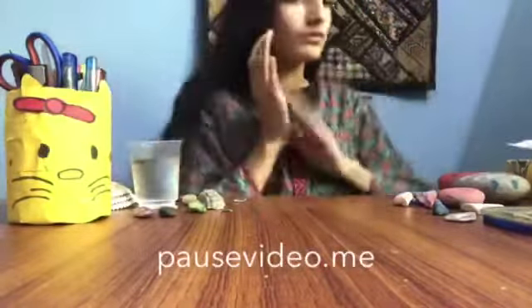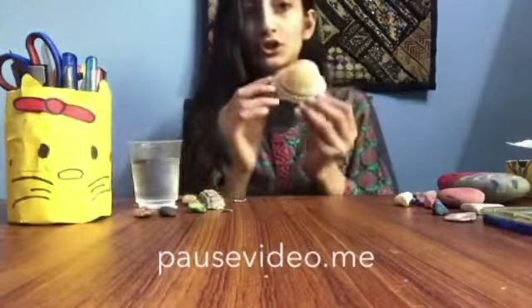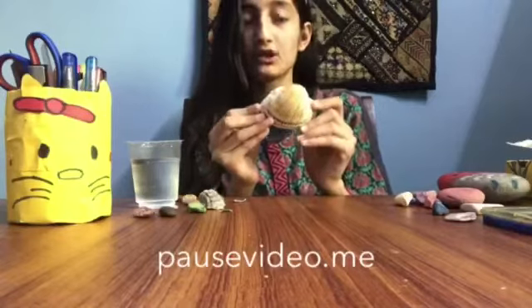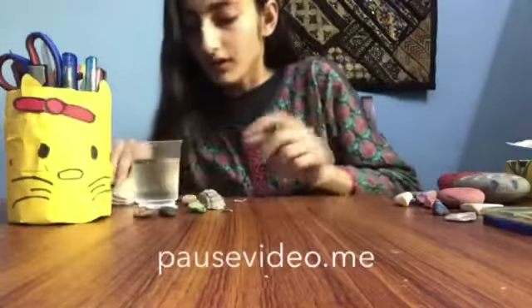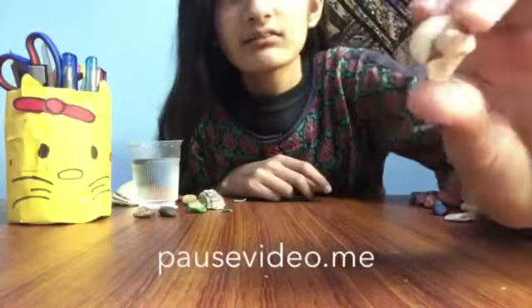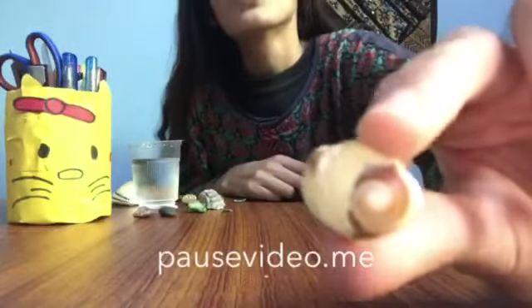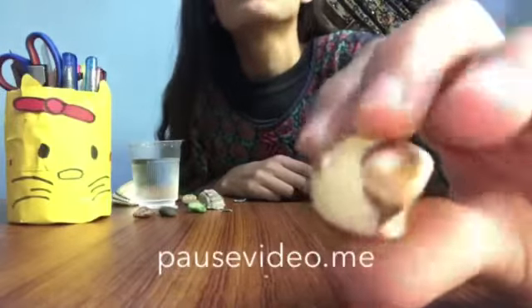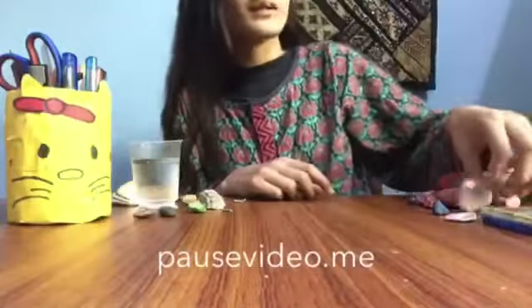This shell I found from Karachi Sea — you can see it up close. There is also a stone that looks like a shell. You can see it closely. It's much prettier; I love this one, especially this part.